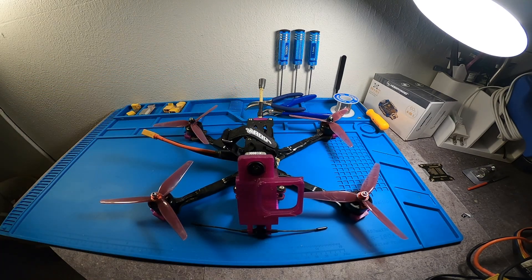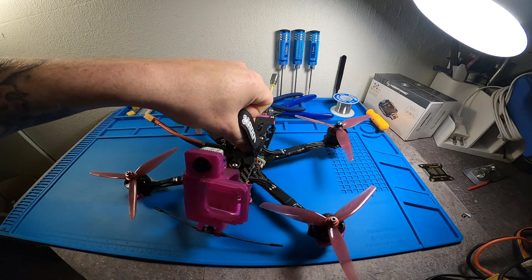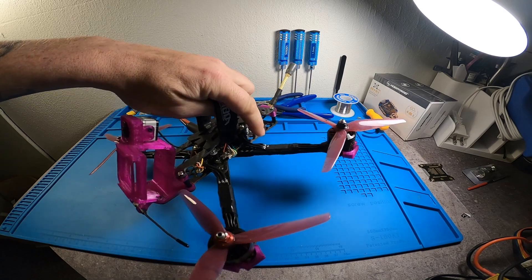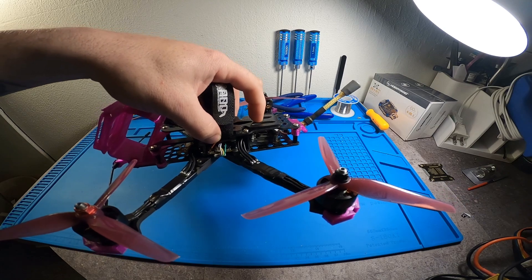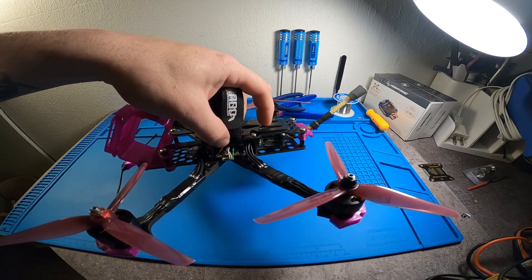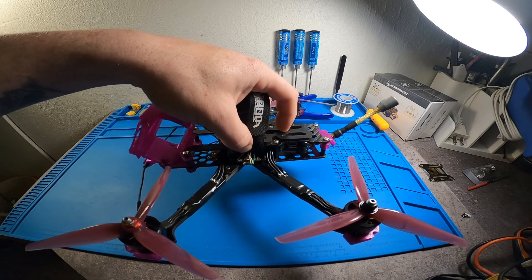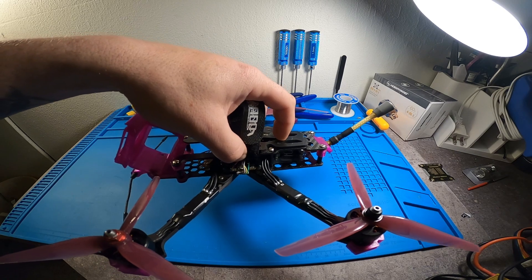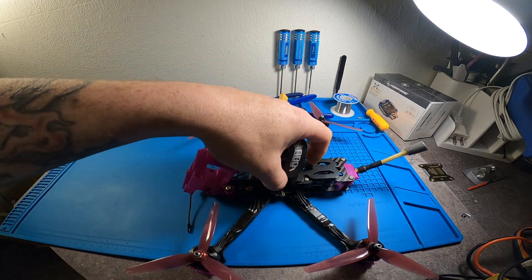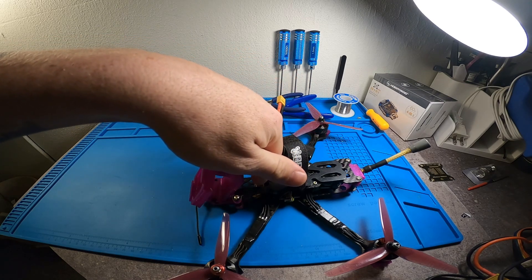The frame itself has four millimeter arms and two millimeter top plate and bottom plate. There are multiple mounting options. This is a first rendition so it's going to be a little different than what you guys will get if you order one from Jax 3D Printing. I have my Caddx Vista in the rear.